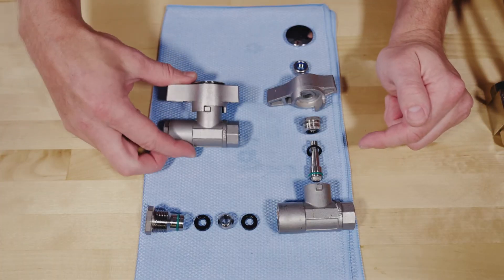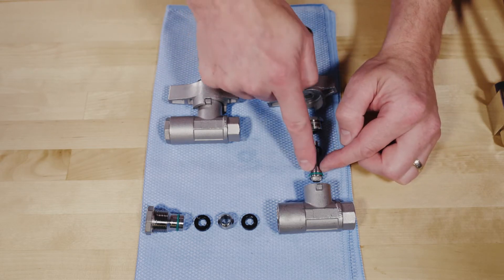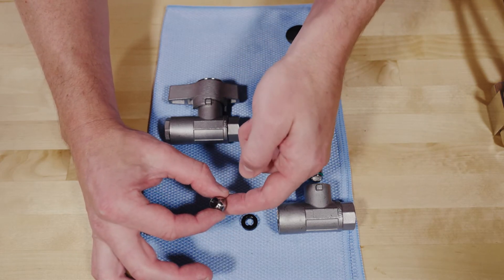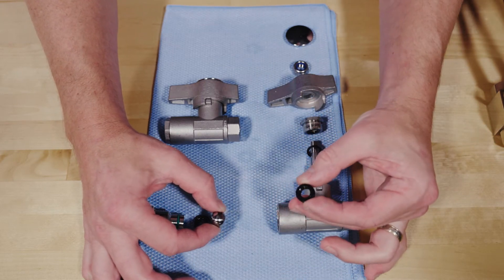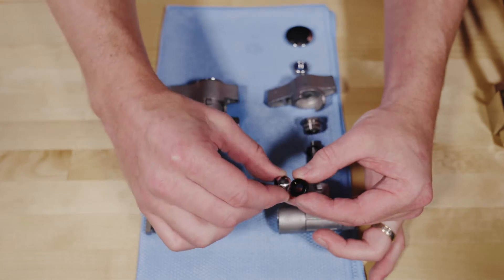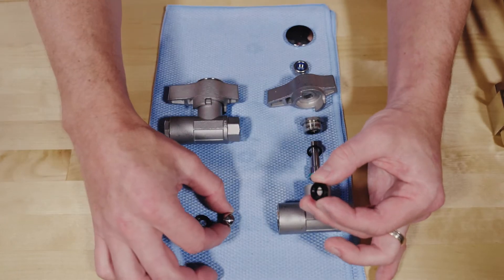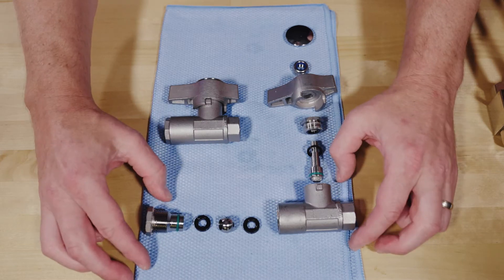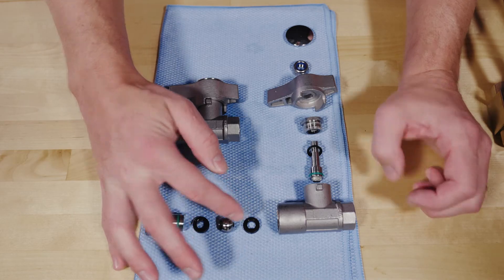Here we have a disassembled stainless ball valve. The handle is connected to the stem, which is keyed onto a ball that opens and closes to turn on and turn off pressurized water. The ball actually sits on a seat — you can see this is tapered on the edge, and that's part of what creates a watertight seal. There are many seat types, typically dictated by the PSI, bore size, and temperature rating for the whole setup.